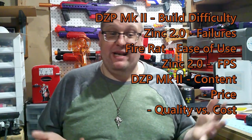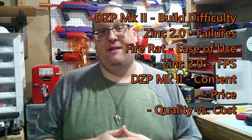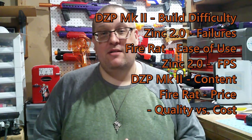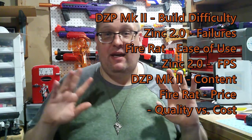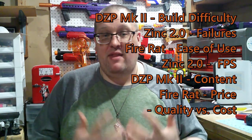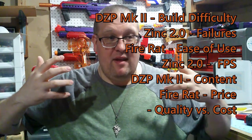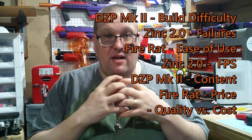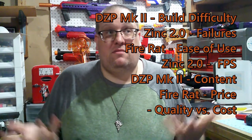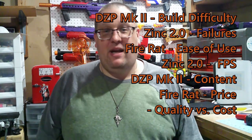As far as price goes, the Mark II was $80, but you can't beat $50. The Fire Rat comes in at $50 US, and even taking shipping costs into consideration depending on where you are, it's still going to be cheaper than the Mark II or the Zinc. It's just overall the cheapest option — you can't beat that.